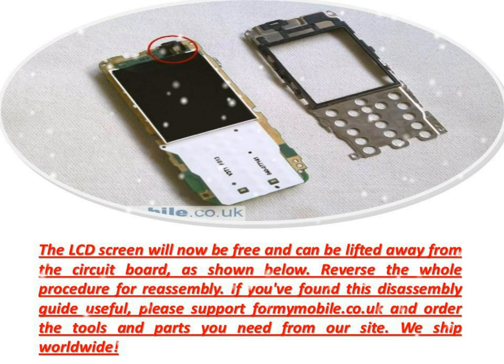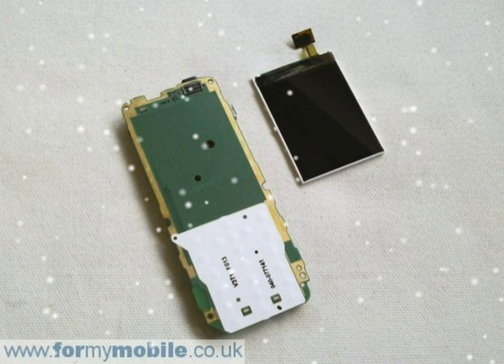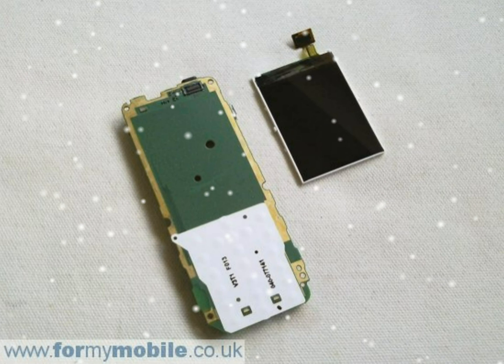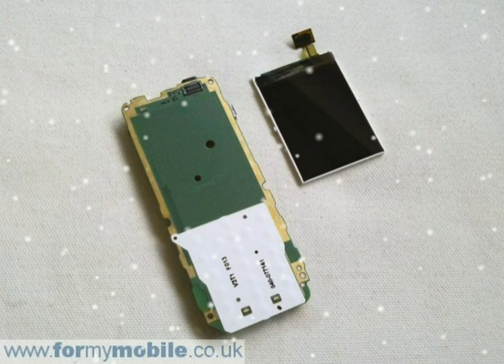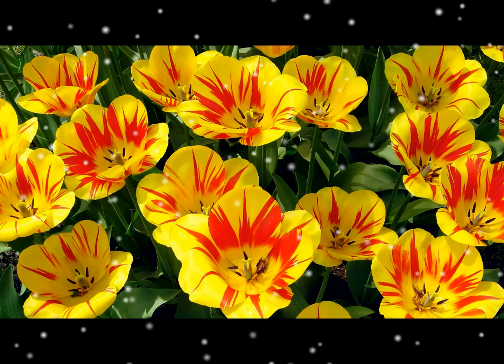Reverse the whole procedure for reassembly. If you've found this disassembly guide useful, please support formimobile.co.uk and order the tools and parts you need from our site. We ship worldwide.